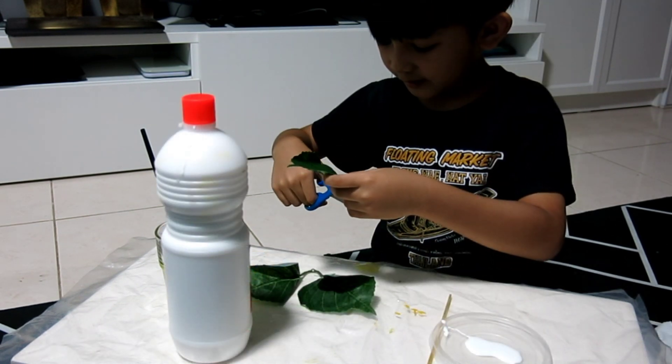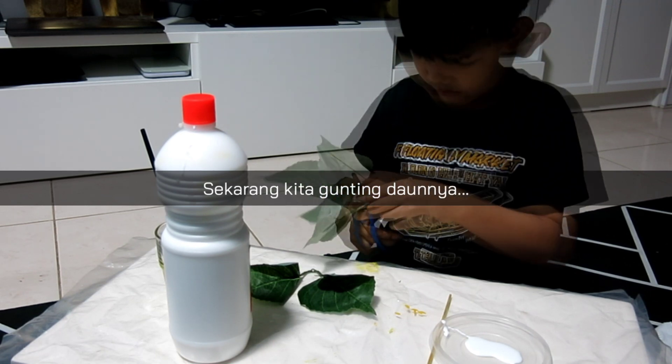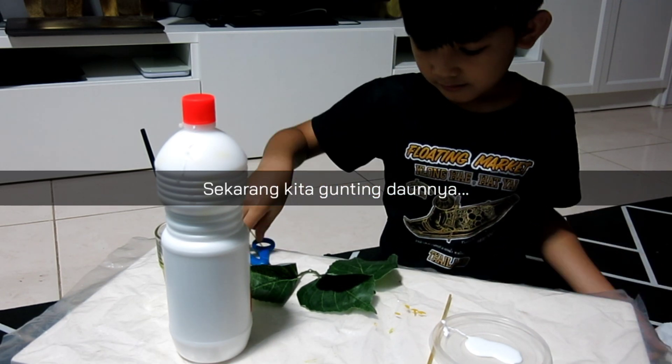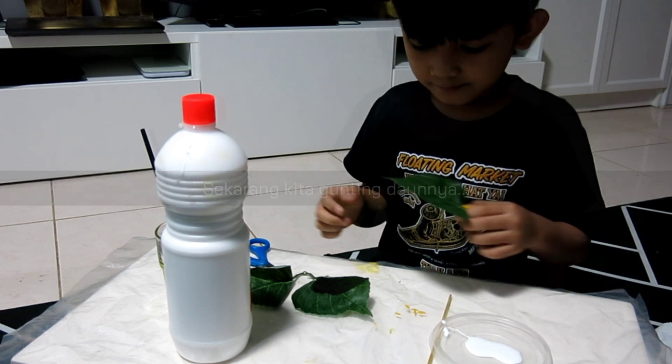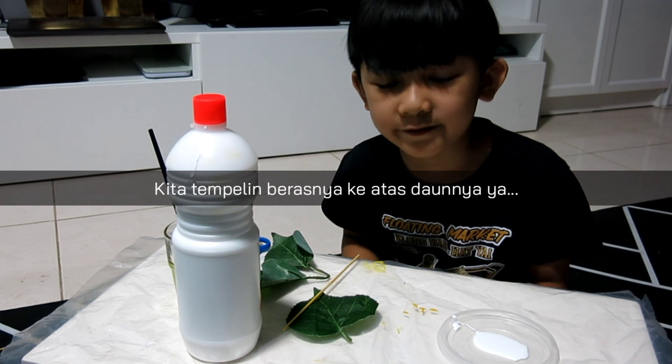Now we cut some leaves. Okay, now we stick the rice onto the leaves.